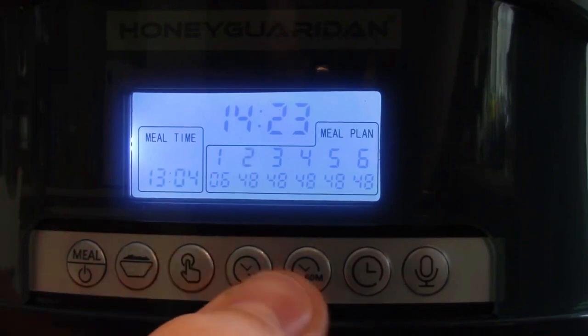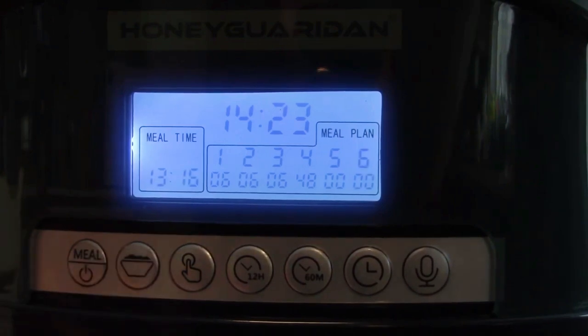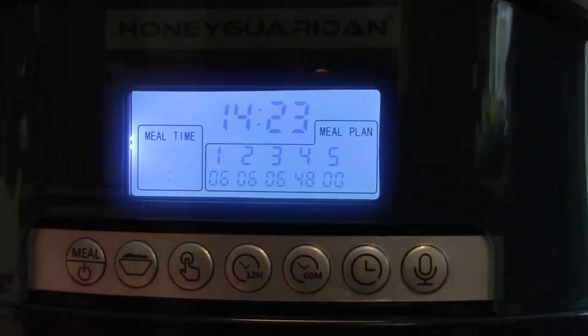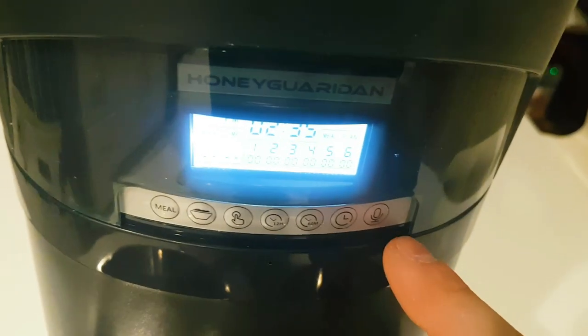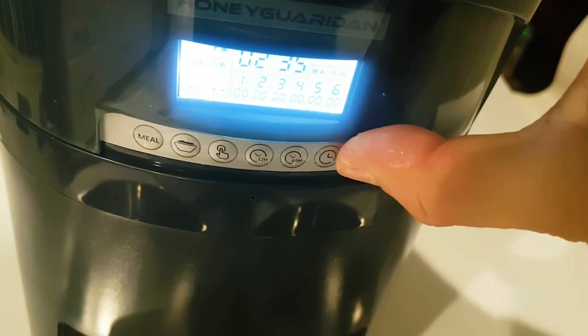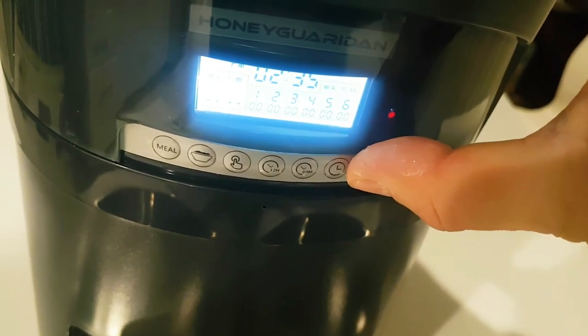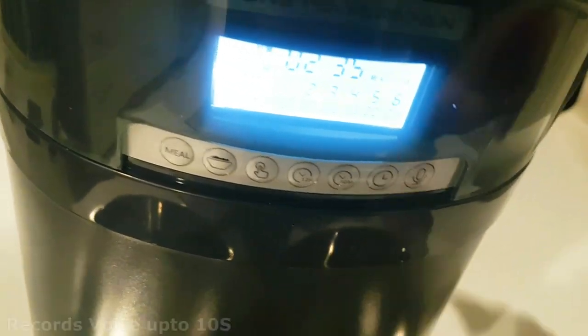To adjust meal two settings, press the meal button again and it moves to the second meal — the rest of the process is the same. If you only want to feed your pet three or four times a day, set the remaining unused meals' portions to zero. This microphone allows you to record your voice to call your pets to eat. For example: 'Hey guys, it's time to eat, come on get your food!' — and it just plays back when you press the button.